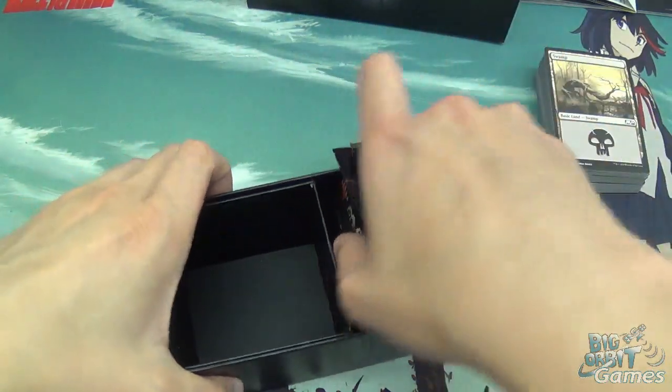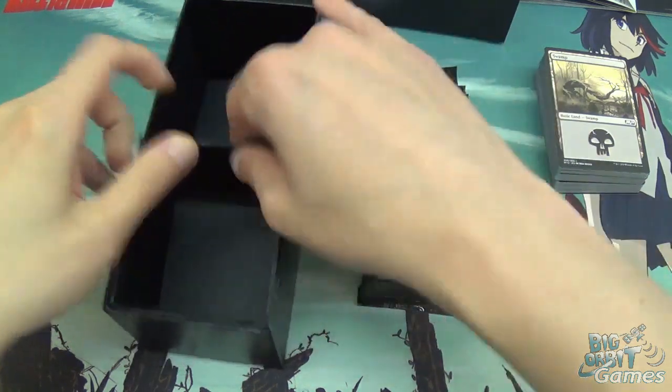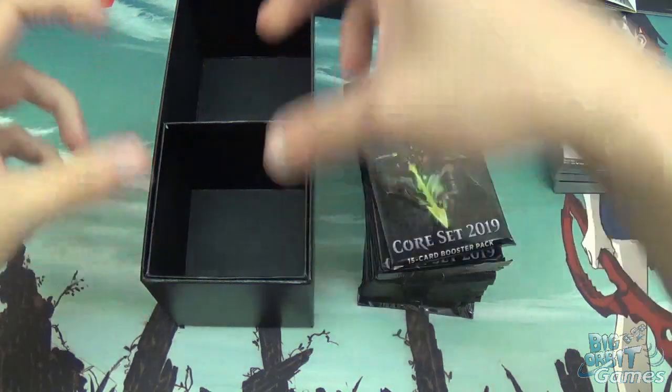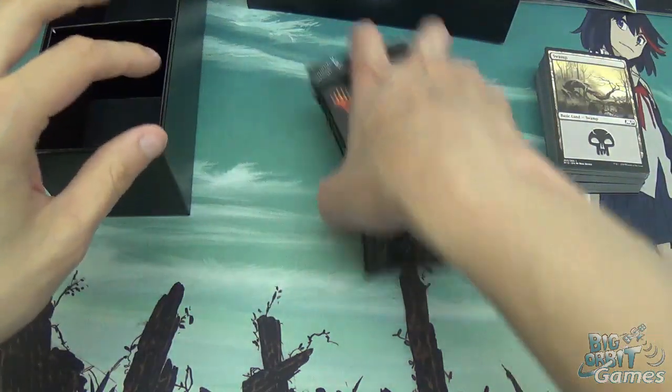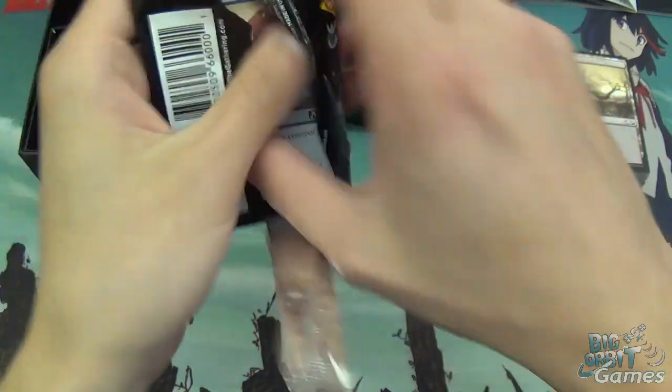And then onto the main part, which is the 10 booster packs. There's also a little box there to kind of separate your deck or whatever from whatever else. So let's just get cracking with the boosters to see what we get.